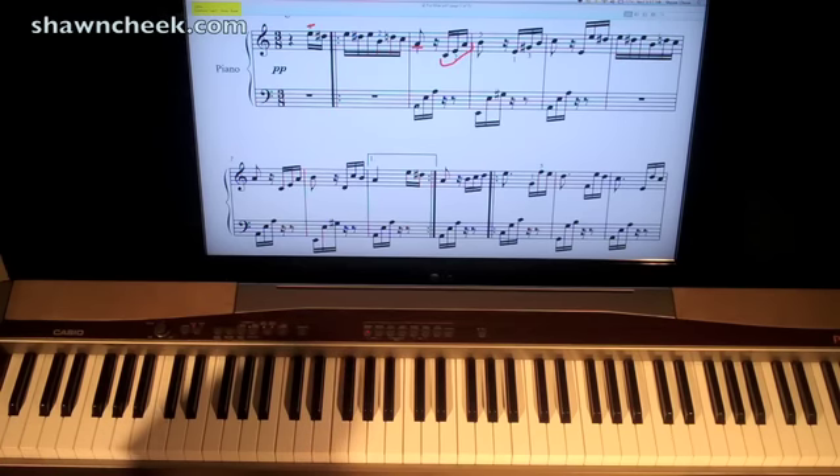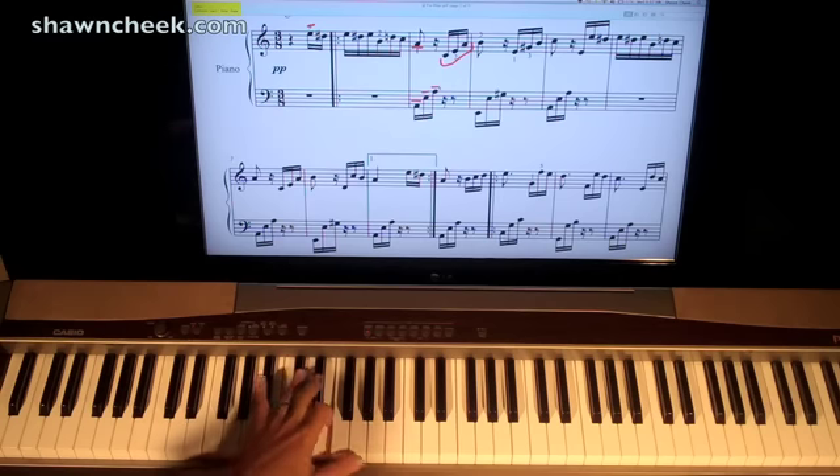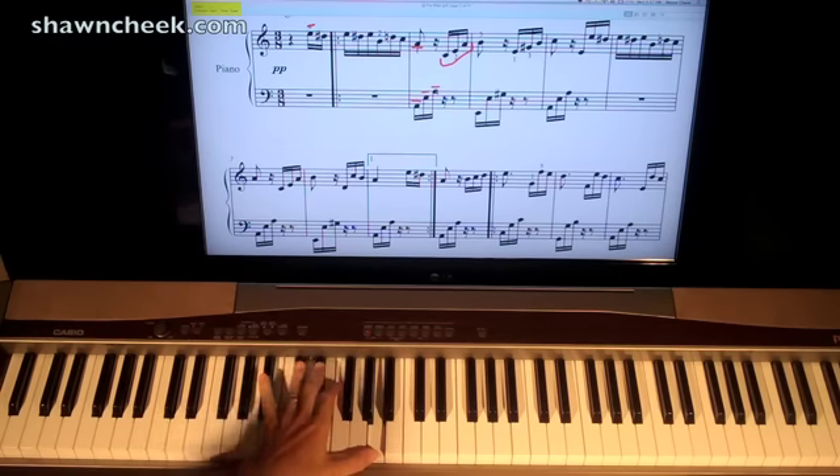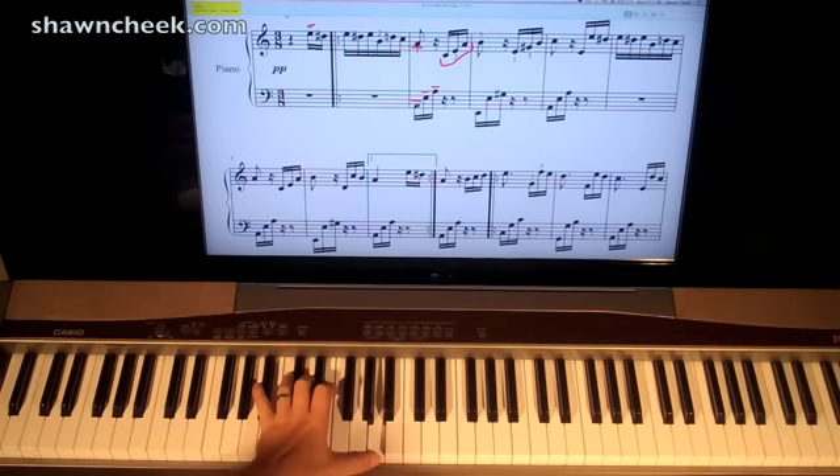People always have trouble reading bass clef. My Sight Reading Boot Camp series is great for making sure that you know your left hand well. The first note is an A note down here in the bottom space of the bass clef. Here's the middle C, here's the next C. So this is the A you want with your 5th finger, your pinky finger. Then we go up to an E note in this space, and I'm going to play that with my pointer finger, my 2 finger. And then up to an A note — the higher A octave — with the thumb. So I have A, E, A.